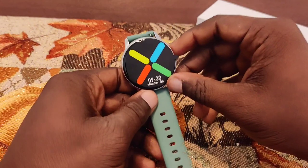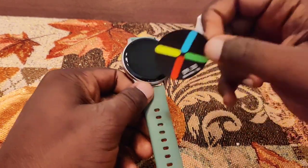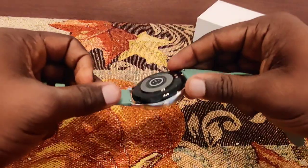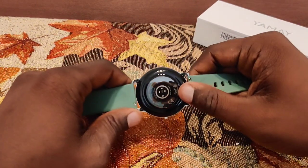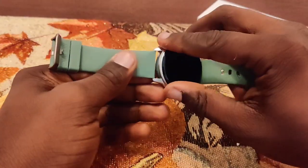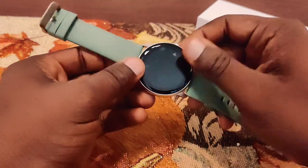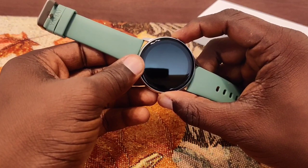Wow, really loving this green color. Taking the sticker off — oh wow. I'm loving the build quality on this; the glossy back is one of my favorite things about watches. I really like the round design on this — it looks like it's a full screen, though you can see there's a little bezel. Let me try to power it on.